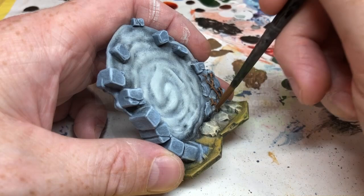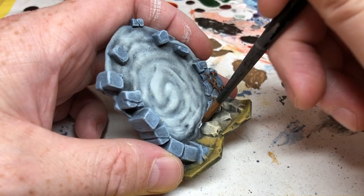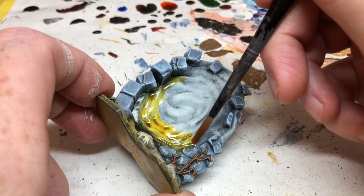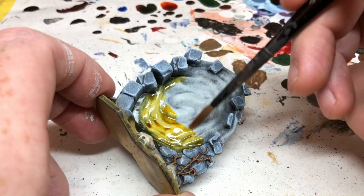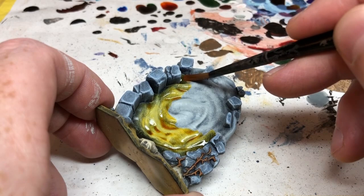While that's drying, I apply Agrax Earthshade in a little line where the stone meets the masonry — this blends the two elements together, providing more definition and recess shading. Then I'm switching to Cassandora Yellow and applying it quite heavily to the force field. The shade settles into all the recesses, and because of all those layers of dry brushing underneath, we get nice different layers of color with brighter and darker areas. I'm only doing one of the force fields in yellow.